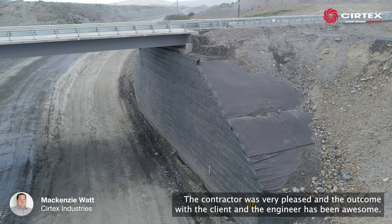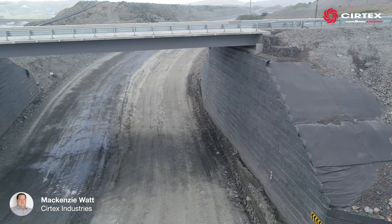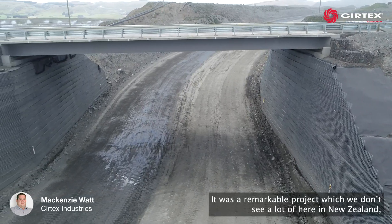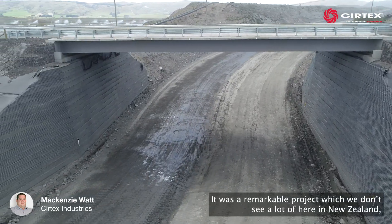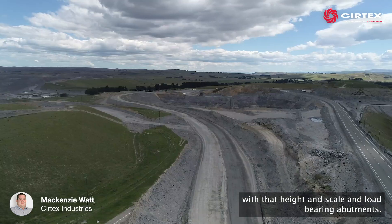The contractor was very pleased and the outcome with the client and engineer has been awesome. It was a remarkable project which we don't see a lot of here in New Zealand with that height and scale and load bearing abutments.